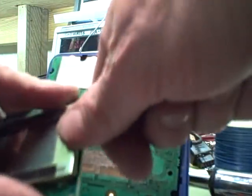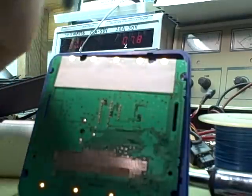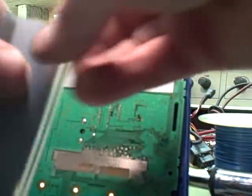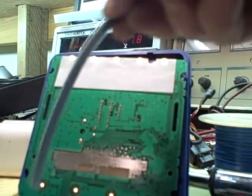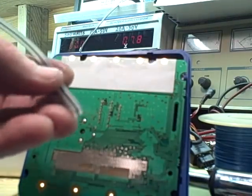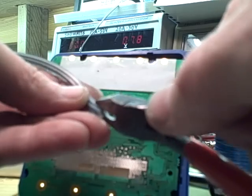Don't worry about breaking anything because the thing we want — see that circuit board? Here's the only thing that we need: this rubbery part here. And you can just peel it off like this. Don't worry, you can't hurt it. It's almost indestructible. Then you take a pair of cutters and trim this half off.